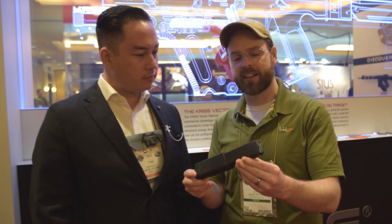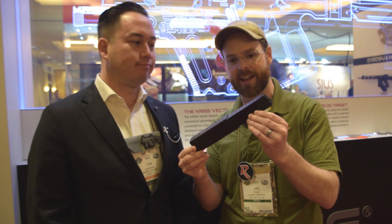Hey guys, I'm here with Tim Sargent of KRISS USA to take a closer look at the newest product to enter the fray in KRISS's extended magazine library. We're finally getting the extended 10mm magazine.